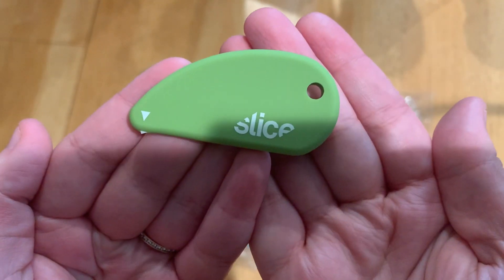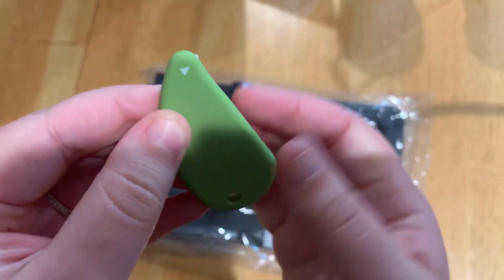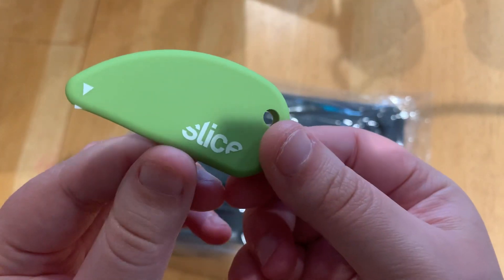When it comes to opening packages, I recommend the Slice right here. So this is the blade — really small, and that's it. It also has a keyring attachment if you're looking to do that.